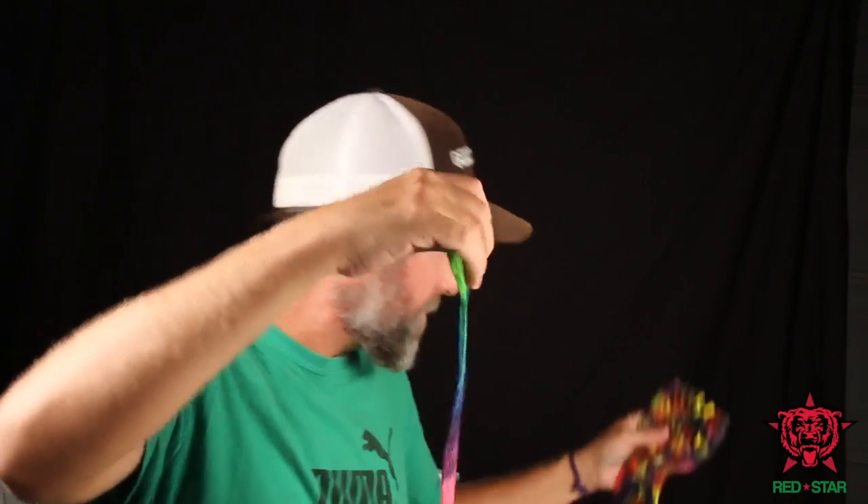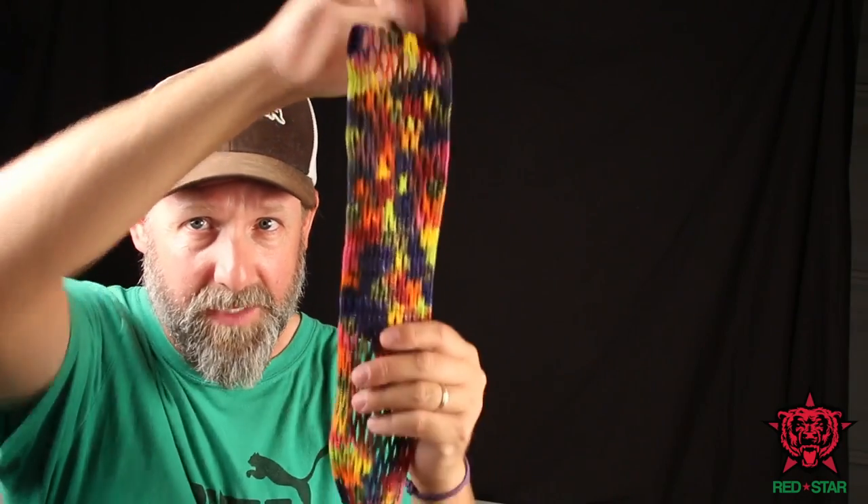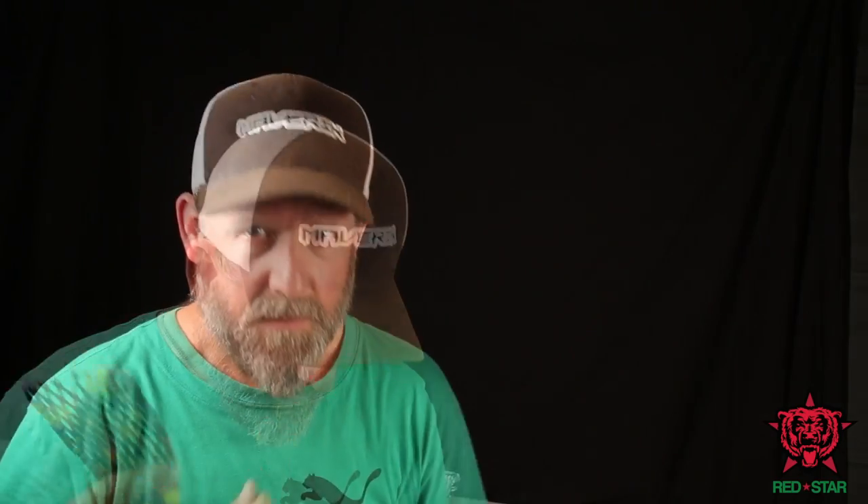These are pretty cool pieces of mesh and they're waxed and dyed all in one step. Moms, sorry I gave your kid another messy project to try, but I think this one's pretty cool.